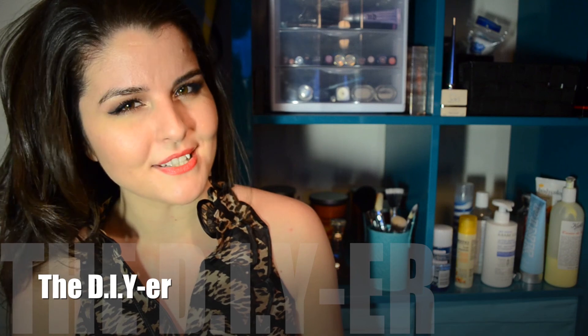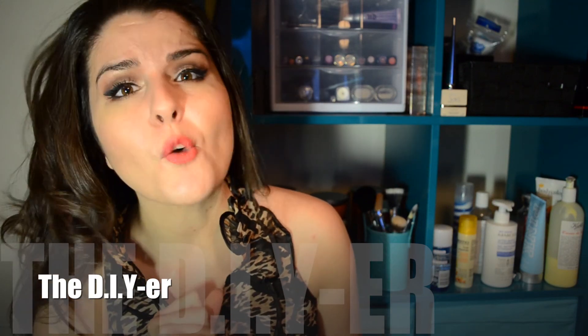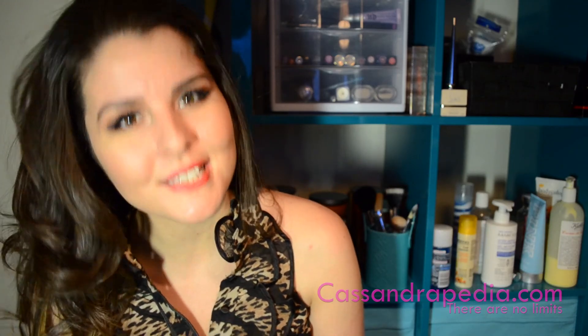Number two, the DIYer. This person's channel is all about the DIYs — informative videos so you can do it yourself.